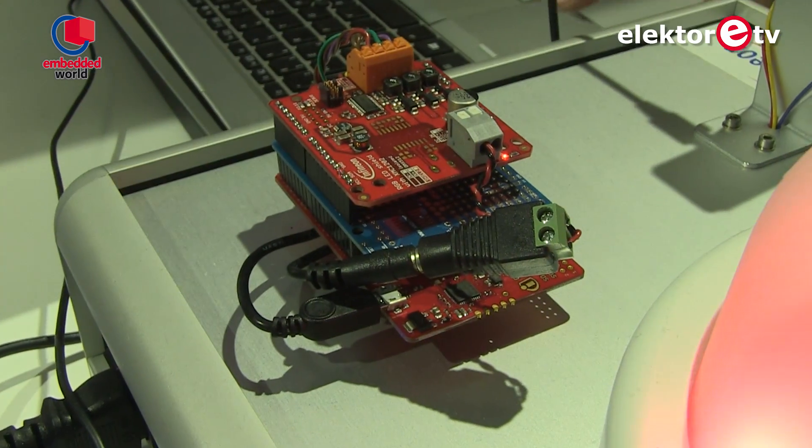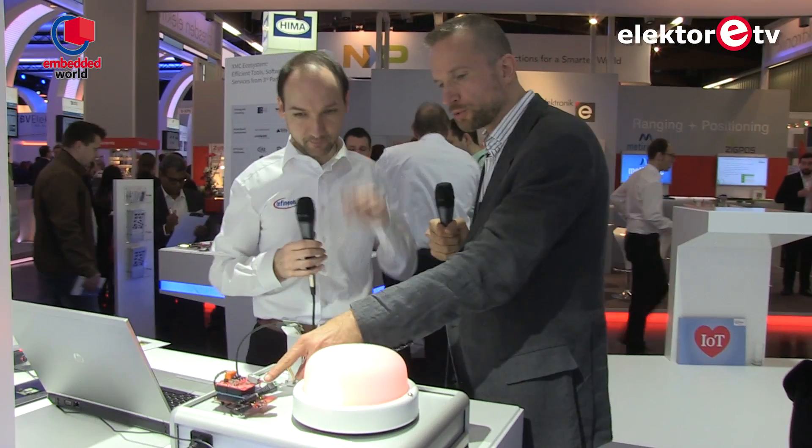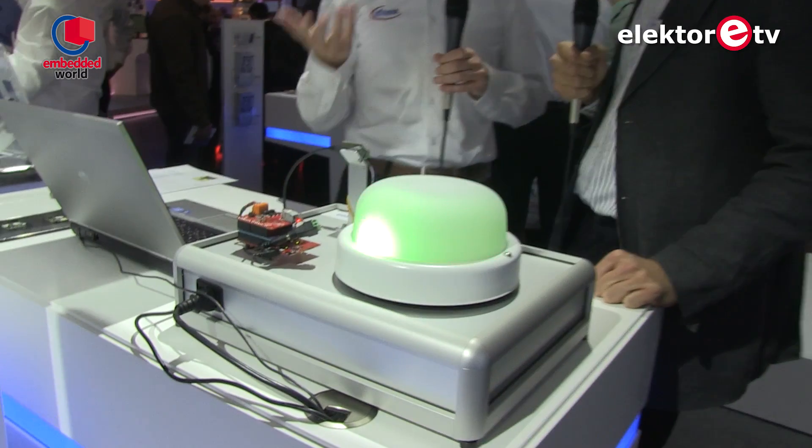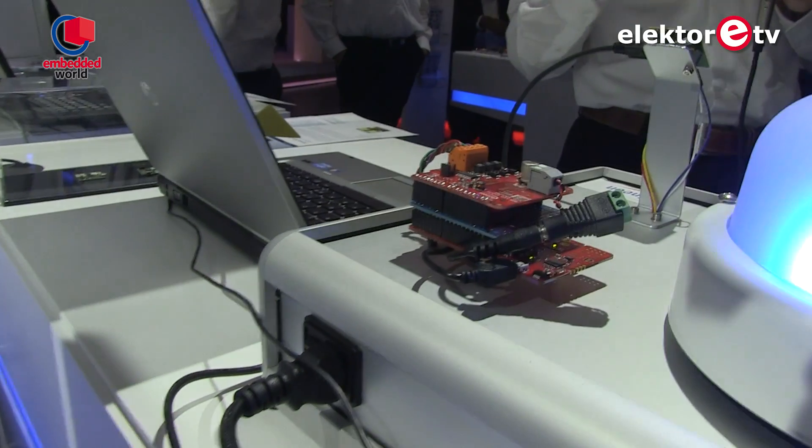This microcontroller does some communication and calculation, and the communication is then via I2C protocol to a shield. This shield enables an XMC 1200 microcontroller which has a dedicated co-processor called the Brightness Color Control Unit. This controls an RGB LED light inside the lamp. We have Arduino compatibility because it extends our P2S approach — we want customers to evaluate our technology but also combine it with other technologies.